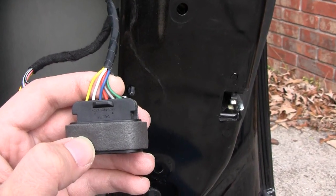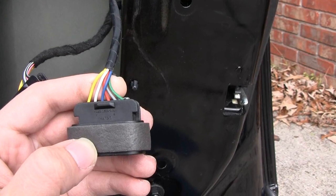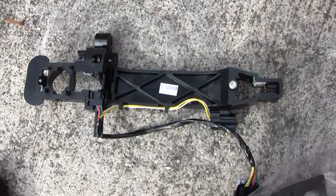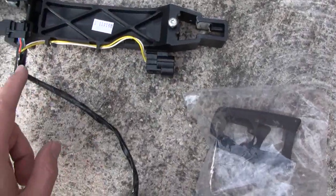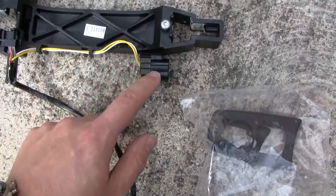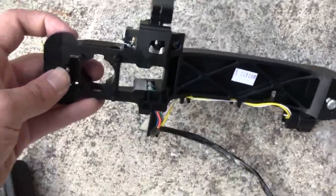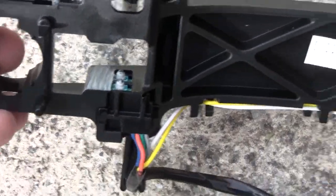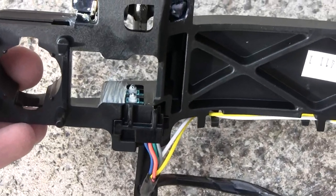If either switch is bad, you basically have to replace the whole housing — what they call the whole housing that comes with the switches and everything. The switches aren't sold by themselves or independent of one another; you have to buy the whole thing. This is the brand new housing assembly that I purchased. It has the same style plug with white and yellow wires going to the door handle antenna, and then the whole reason we're doing this is because of these two little tiny switches right here. That's what malfunctions and causes the door not to open. This whole assembly fits on the inside of the door.